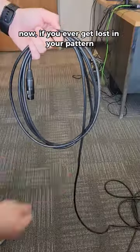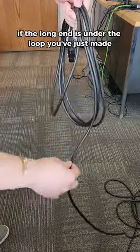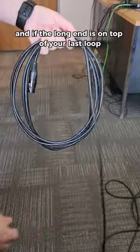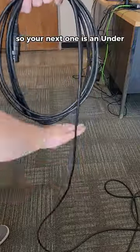Now if you ever get lost in your pattern, you can easily figure out what kind of loop to make next. If the long end is under the loop you've just made, then you've made an under loop, so your next loop will be an over loop. And if the long end is on top of your last loop, then you've just made an over loop, so your next one is an under.